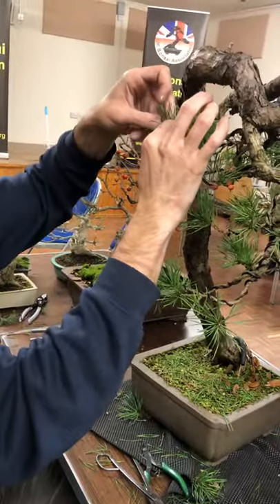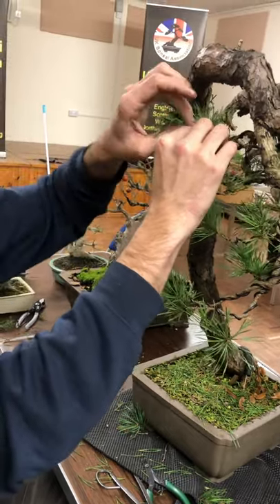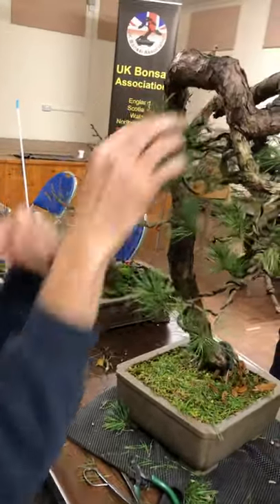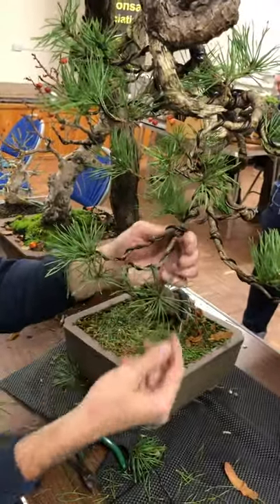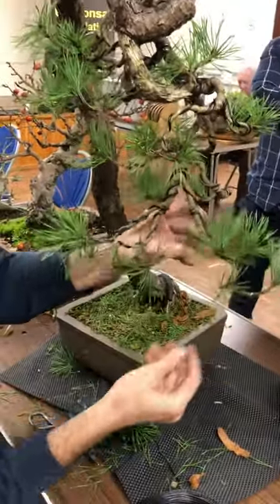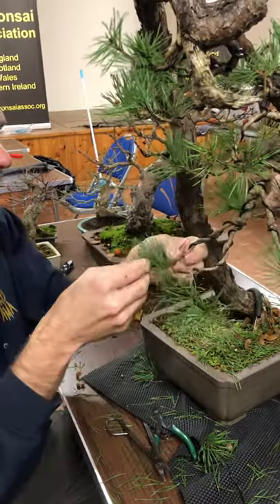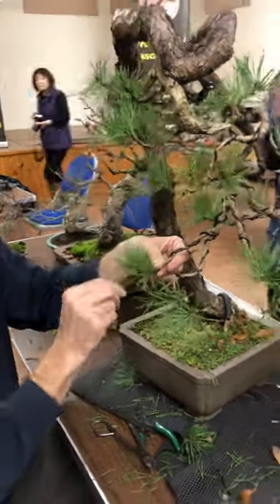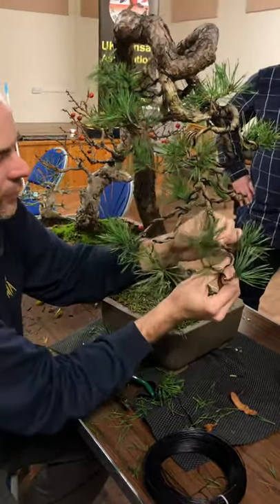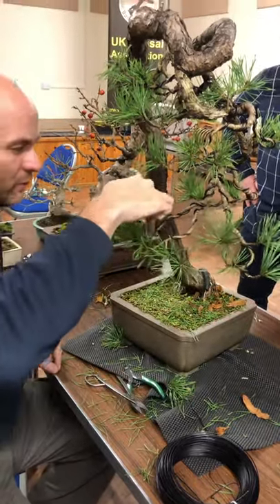The key is getting even growth. The first job is candle pinching in the spring, then bud selection, then cutting back in late summer or early autumn. Q: You're cutting off this year's new growth — the next year's growth? A: Yes, that's when it hardens off and the needles come out easily. When the buds are forming at the tip, cut them off, cut back a lot of the growth, and you'll get bud formation where you've cut back and also further back in.